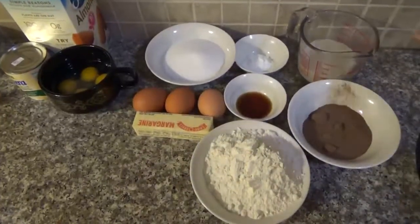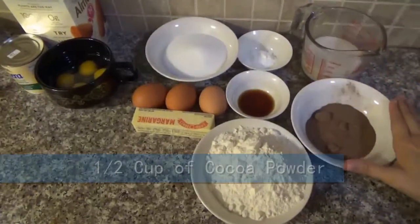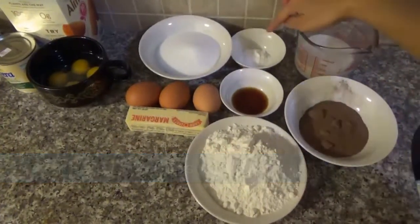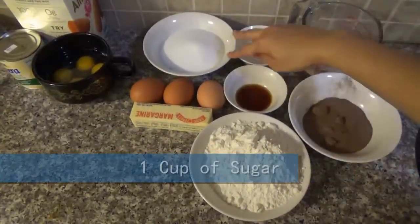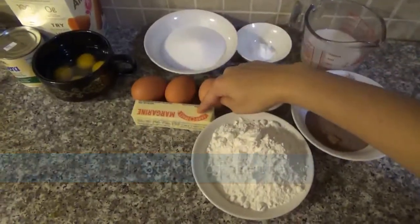The ingredients are: first for the chocolate cake you're gonna need one cup of milk, half cup of cocoa powder, two cups of flour, one tablespoon of baking powder, one tablespoon of vanilla extract, one cup of sugar, three eggs, and one stick of butter.